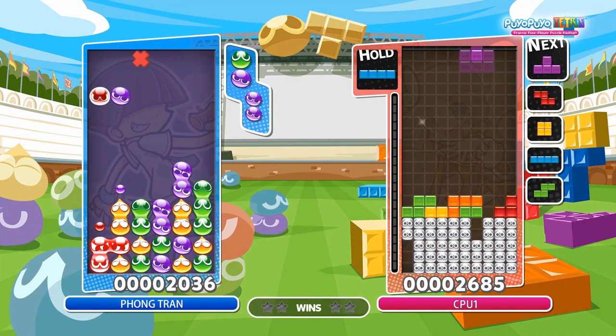You can also make a sandwich chain where you just have 1 puyos at the bottom, 1 puyos sandwich, and with 2 puyos on top. This is called the 1-1-2 sandwich.